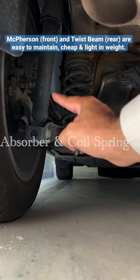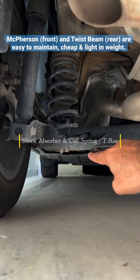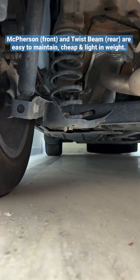It is a very basic setup. It is a torsion beam — some call it a twist beam — and along with it, there is a coil spring and a shock absorber. That's it, friends. But the quality varies from car to car.